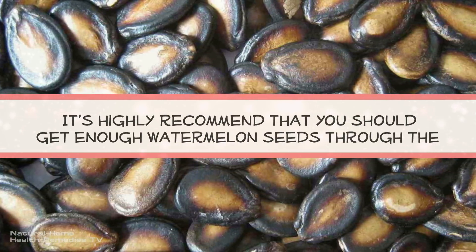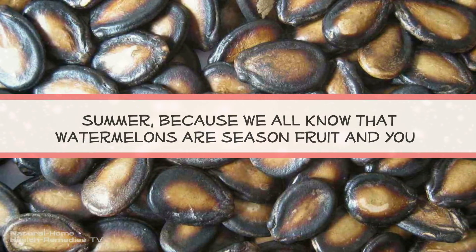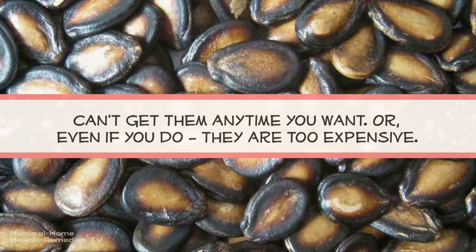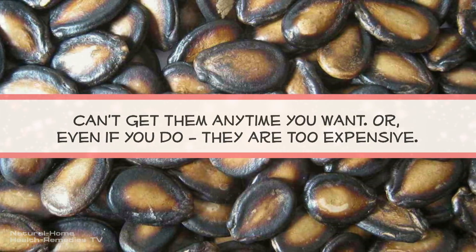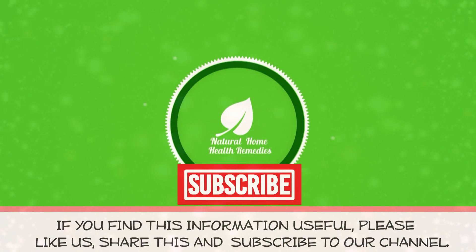It's highly recommended that you get enough watermelon seeds through the summer, because watermelons are a seasonal fruit and you can't get them anytime you want — or even if you do, they are too expensive. If you find this information useful, hit the like button, share this, and subscribe to our channel.